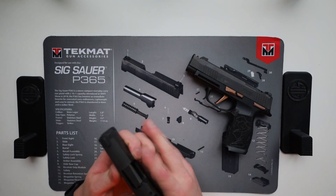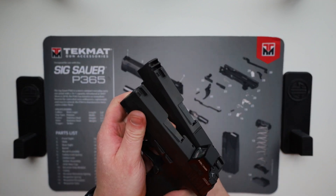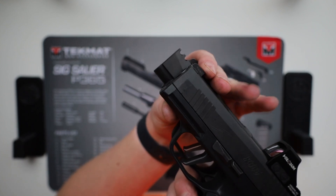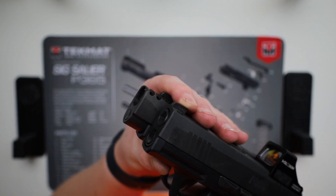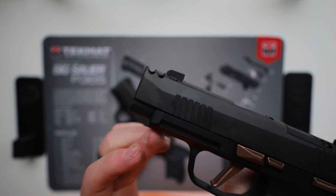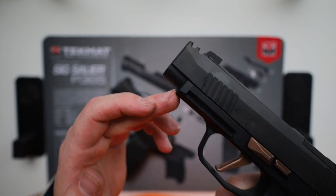The big difference between the two comes down to the slide length. If we look at these two together and stack them on top of each other, you can see there is a little bit of length difference between the XL and the X. The X slide stops at the length of the XL grip, but the XL goes a little bit beyond.